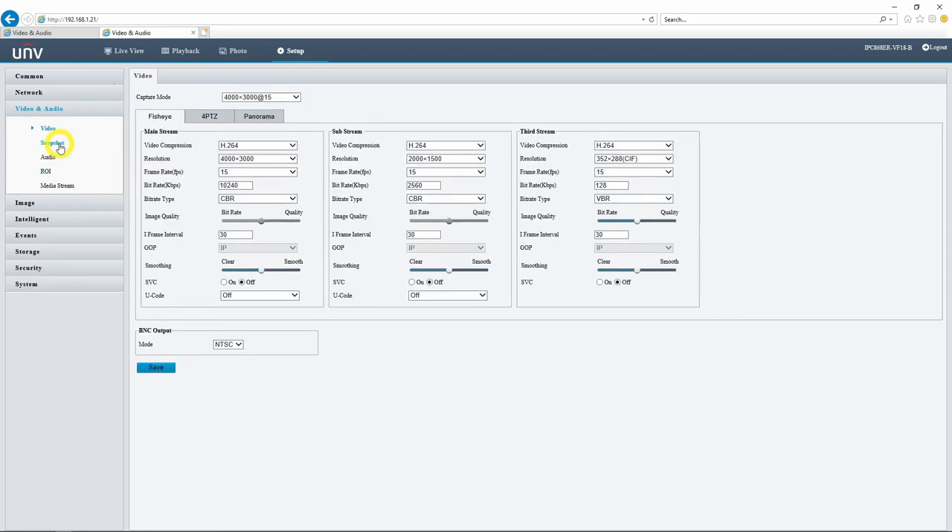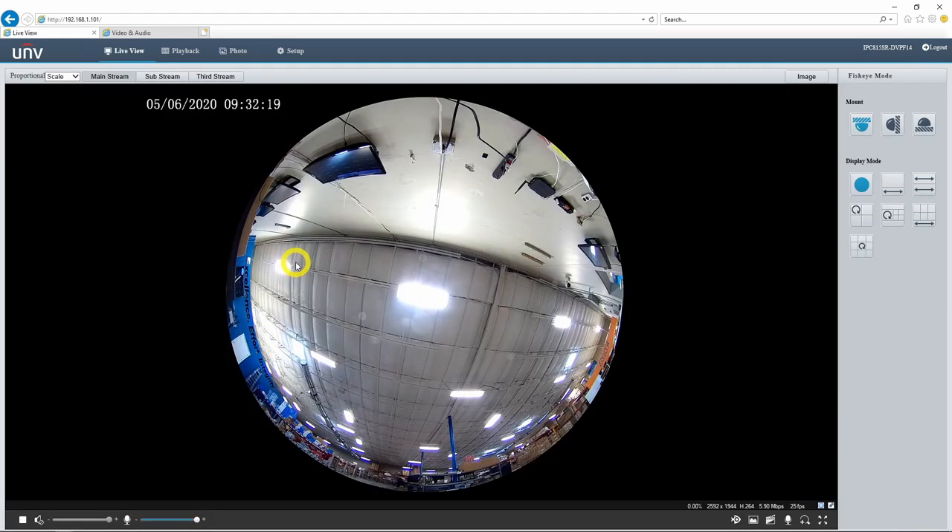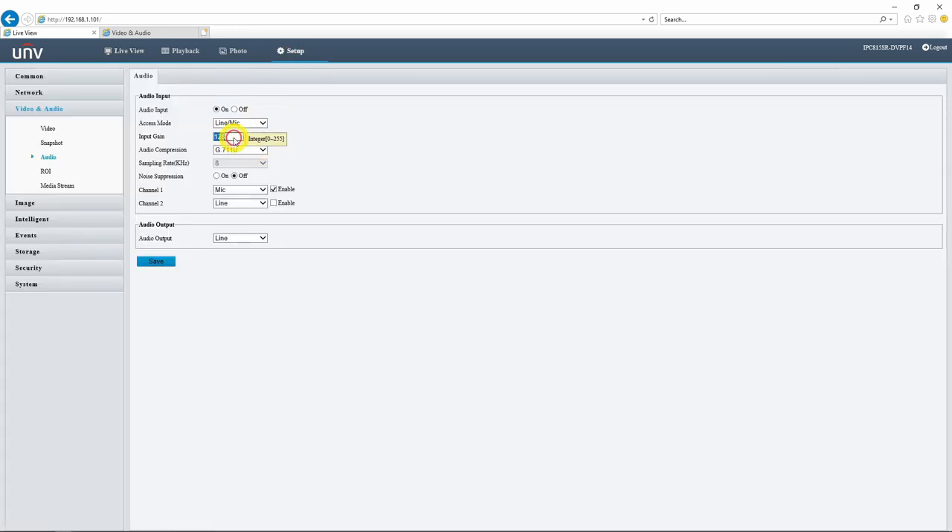Let's head into video and audio and click audio. I just want to see what these cameras are set to by default. We have an input gain of 128 and noise suppression is off. Here's our 5 megapixel version with the one singular omnidirectional microphone. It's pretty loud — there's definitely a lot of background noise, and there wasn't really anything happening close to the camera. Let's change some of these settings — I might want to turn this down to maybe 90 and turn on noise suppression.